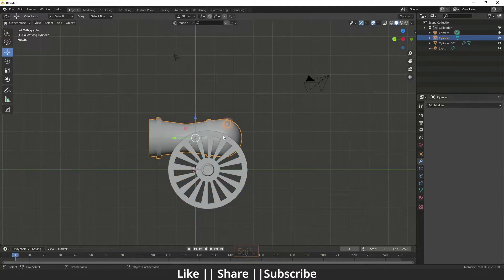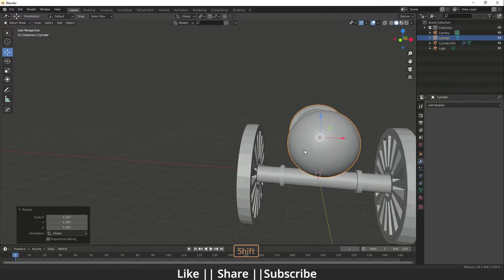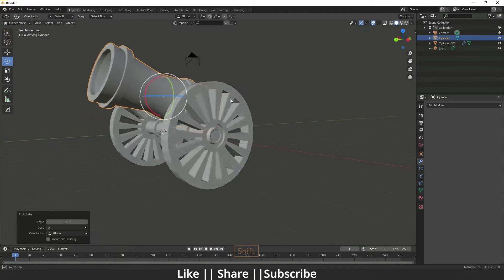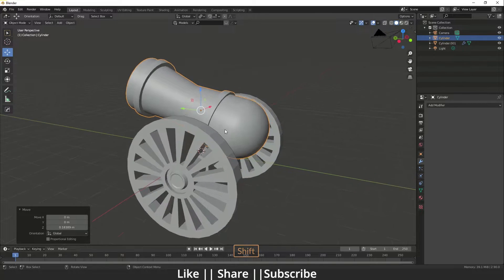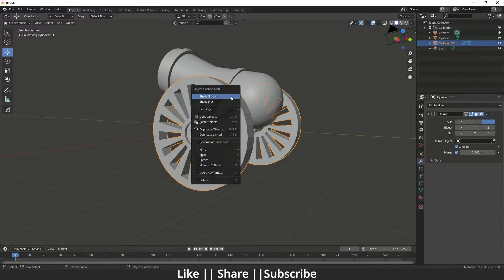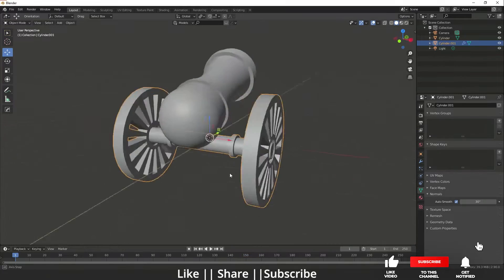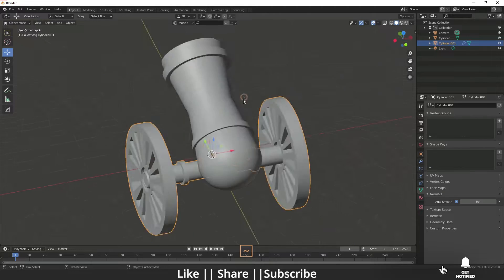Go to the left view and scale the cannon a little bit, then tilt it slightly. Now we'll make the fire object. Before that, add Shade Smooth, go to Normals, and click Auto Smooth for better shading.